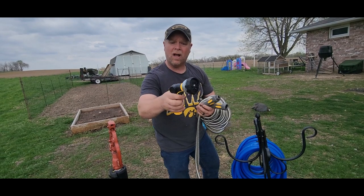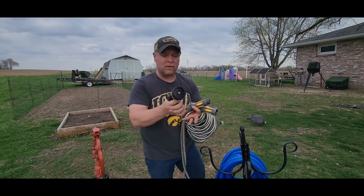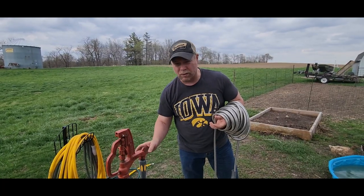This nozzle comes with it as well, and it has eight different settings — flat, mist, soaker, cone, and more. It also comes with a couple of extra rubber washers.